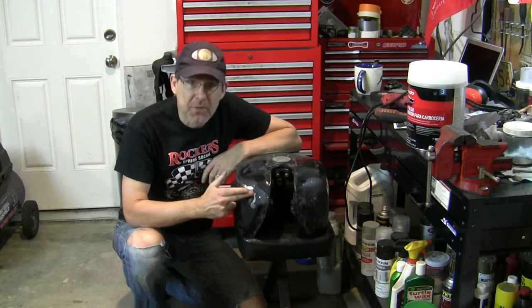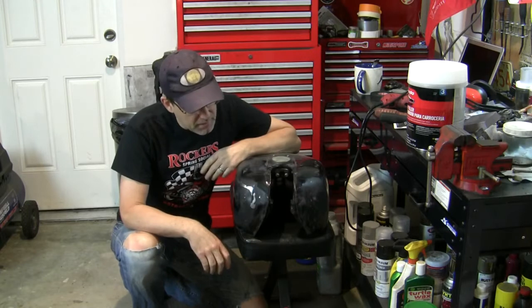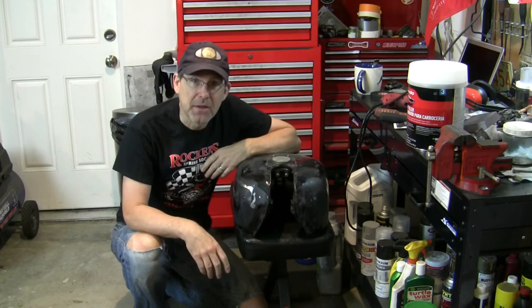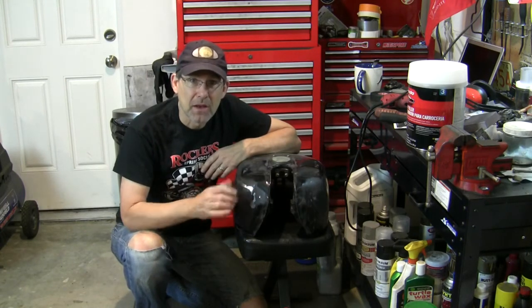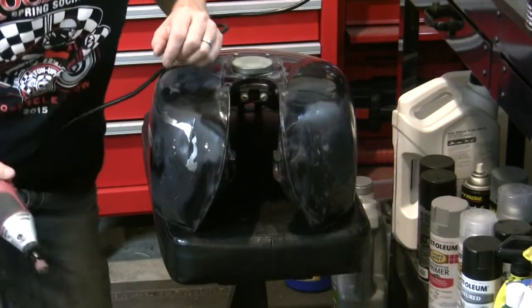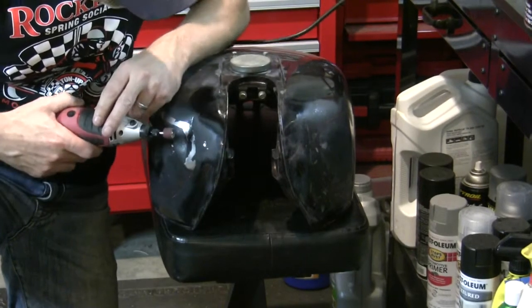We've got to prep this surface to bond really well with the Bondo, and leaving this paint here is not going to be it. We need to get rid of that paint and rough this metal up so that we get a good adhesion with the Bondo. You certainly could do this by hand too, but I've got the tool, so why not?